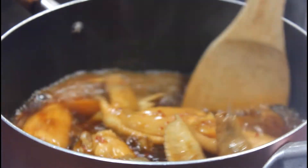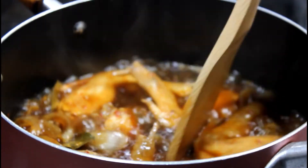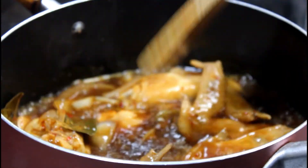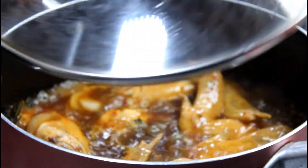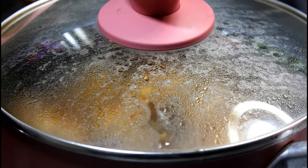Halu-haluin po natin ang adobo para hindi po siya dumikit sa kaldero or masunog ang ilalim. Tatandaan po palagi na lagi po natin titikman ang ating niluluto — yun ang pinaka-the best para malaman natin ang lasa na gusto natin. At ngayon po ay hintayin natin lumapot ang sauce.